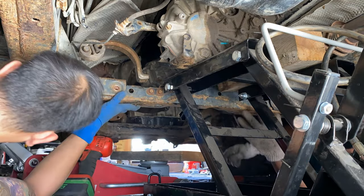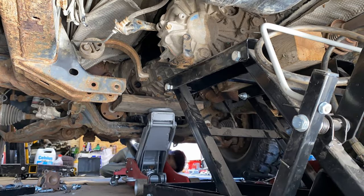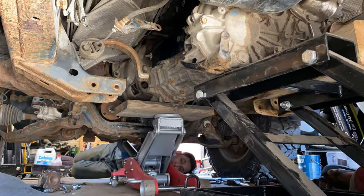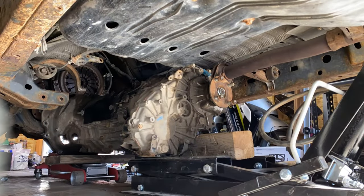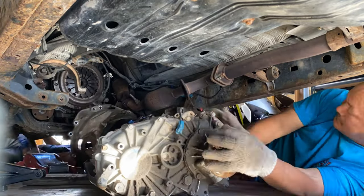We're using two floor jacks — the motorcycle jack and a regular floor jack — and inch by inch we lower the transmission to the ground. Thankfully my dad was around to help me out. Honestly, I couldn't have done this without him, so shout out to my dad — thank you so much, I appreciate you.